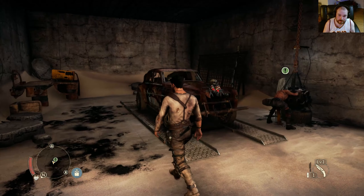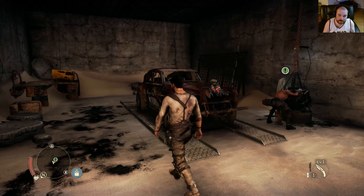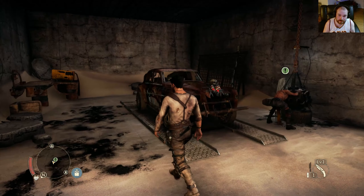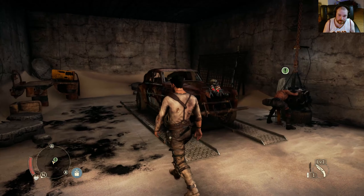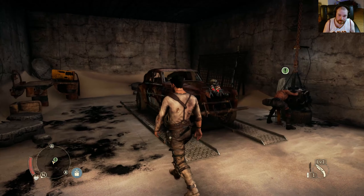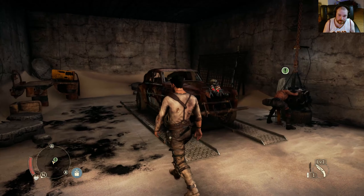Complete — okay. That was a weird mission. So we got to go to Jeet's — just fast travel there. So we're done with the mission, we're back at Jeet's after fast traveling. That's going to be it for this part. See you guys on the next one.